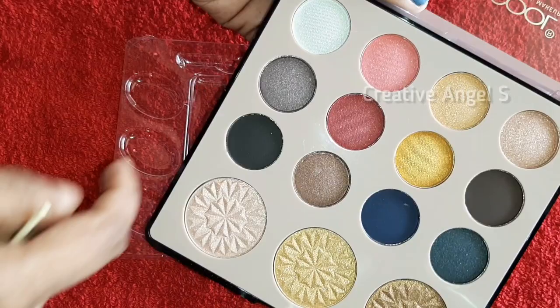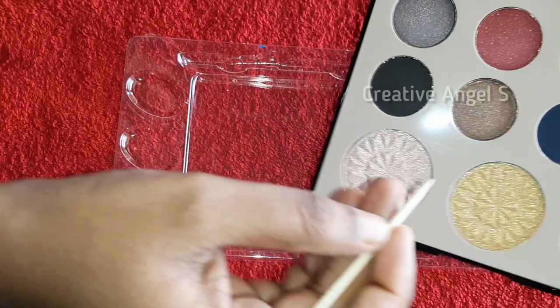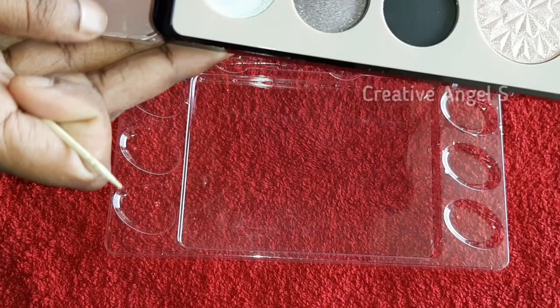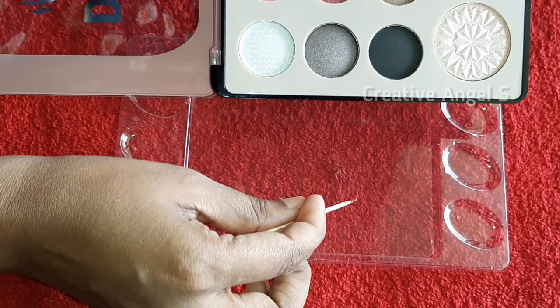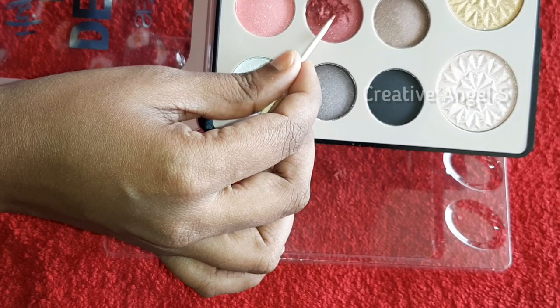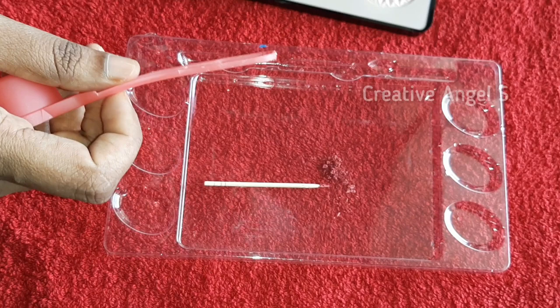This is another method. In the second method, I will use an eye shadow palette. You can use the eye shadow palette as a dark red shade or any dark shade. I will use it as a color palette. In the other palette it could be golden, white, bronze, etc. If it is powder, you will use it as a paint.